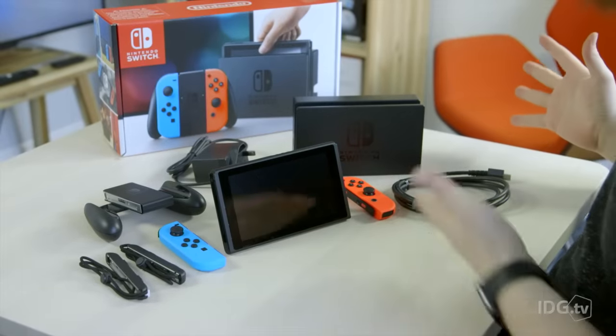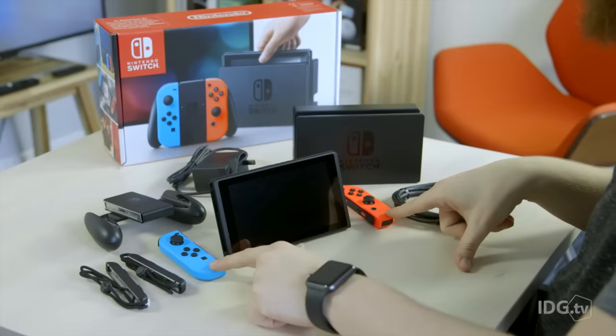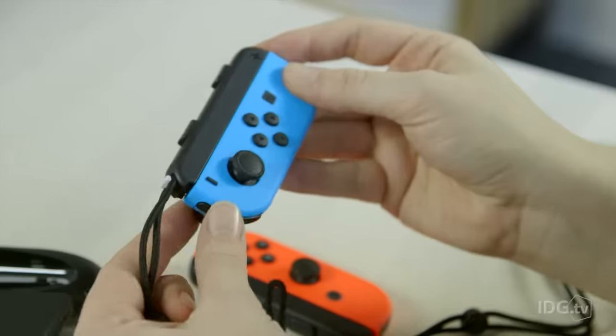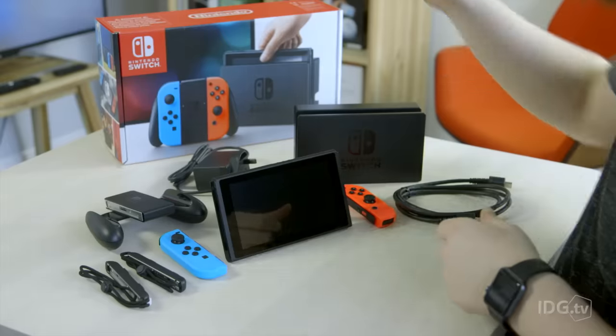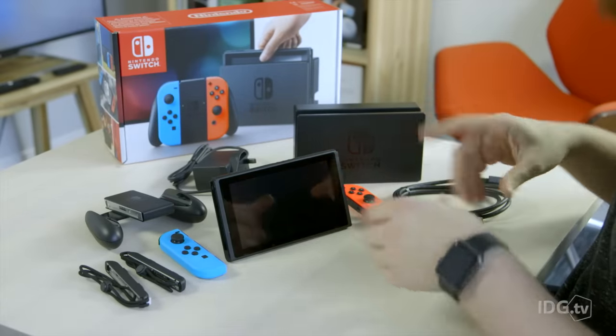So in summary, here is everything that you'll get in your Nintendo Switch box. You have the Switch console itself, you have the two Joy-Con controllers and the caps for the controllers to make them a bit more comfortable to hold and to use, then you have your adapter to turn your two Joy-Cons into a full controller, and then obviously your power, your HDMI and your dock to turn it from portable mode into TV mode.